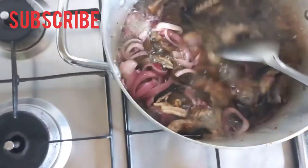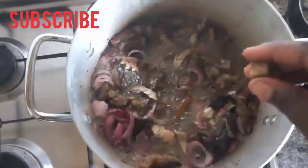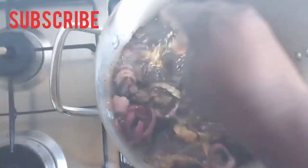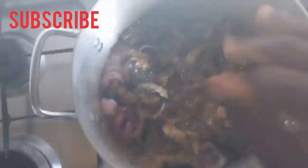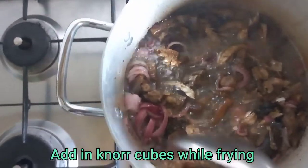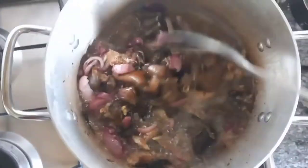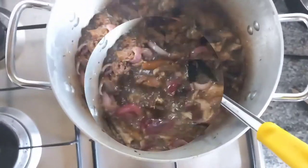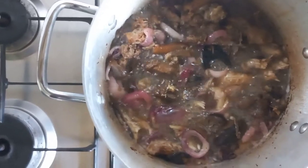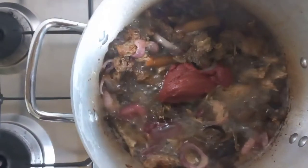After that, I add a cube of seasoning to make it taste better and to incorporate the spices together. Then you stir, stir, stir, and stir. Sorry, I'm having a cough — I hope you guys can hear me.